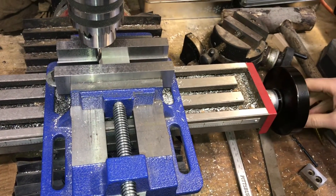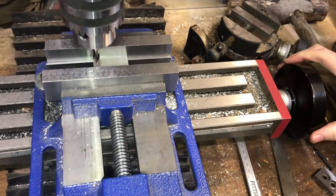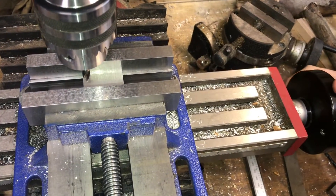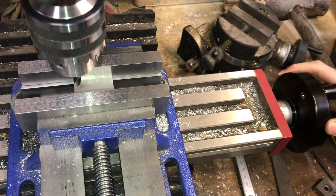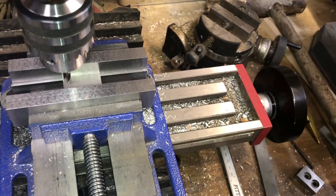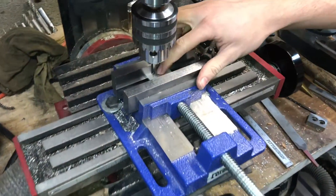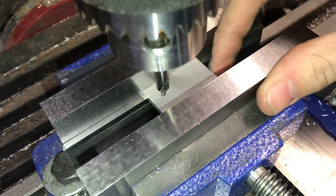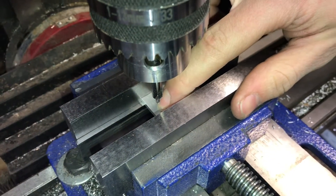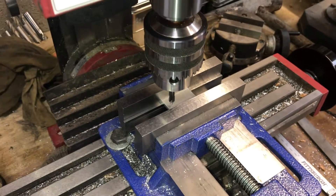I'm going to move over 177 thousandths — 125, 135, 145, 155, 165, 175, 177 — and lock my table. Now I am halfway down my part, which is 1 inch long, and 177 thousandths in. I'm ready to make my hole.